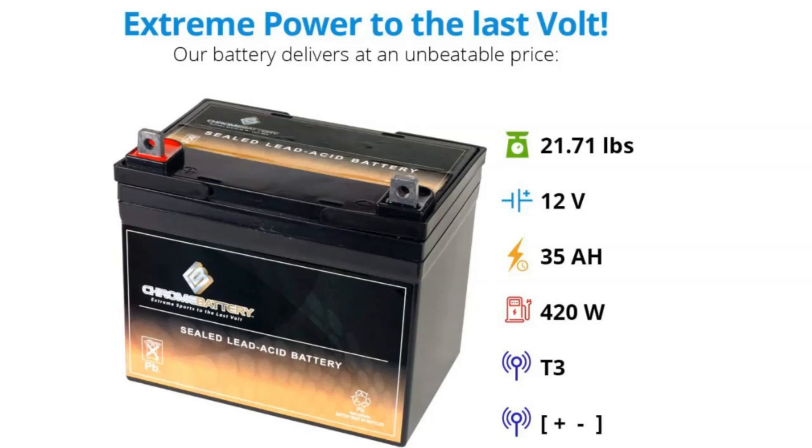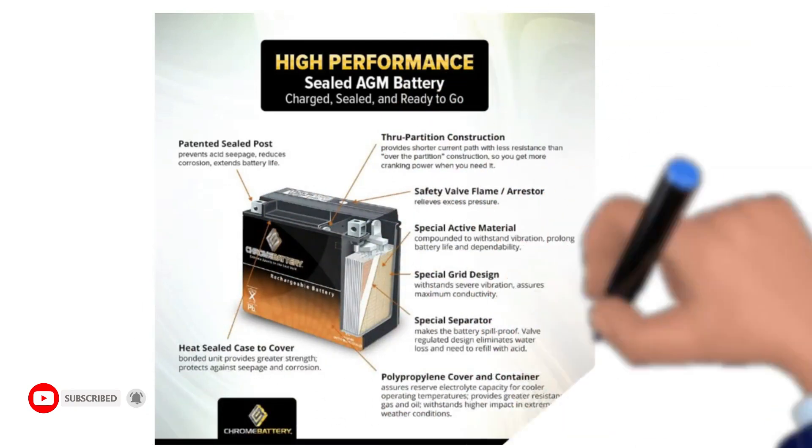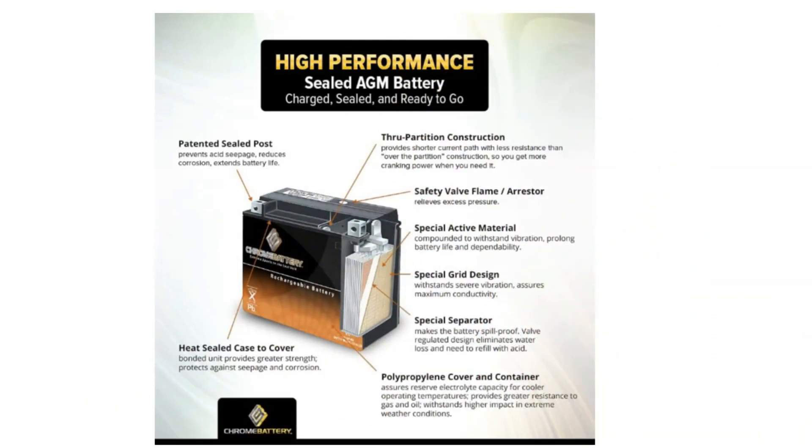Making it a smart choice if you have a larger mower and need a more powerful battery. This Chrome battery is a beast at over 21 pounds. The 12-volt battery case is plastic that is non-conductive. As with other AGM products,